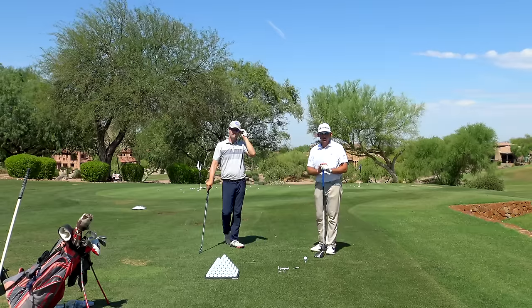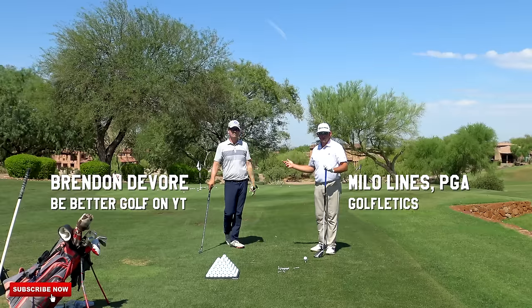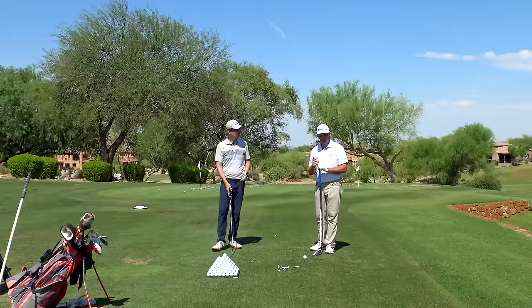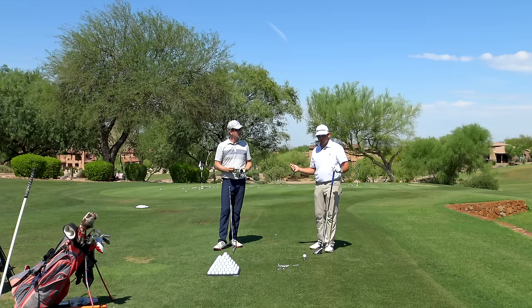Hey guys, thanks for clicking on the video. Today I have a special guest — Brendan from Be Better Golf — who has come out to Superstition Mountain to visit. We've actually created quite a few videos you can find over on his channel, Be Better Golf, and we've come up with a really cool term today.